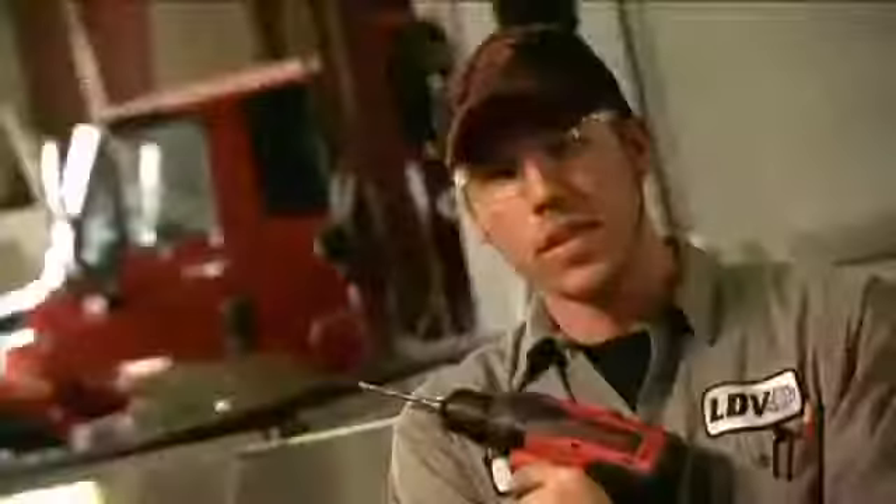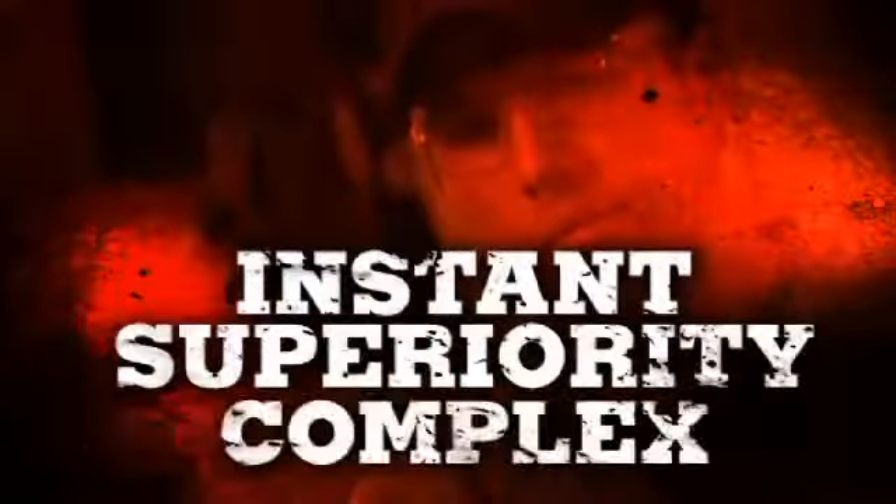What the heck? Let it go to your hand. It's an instant superiority complex.